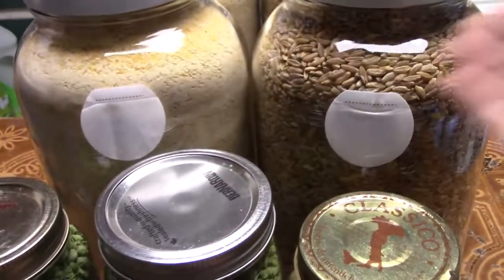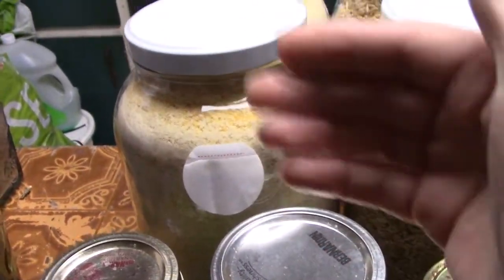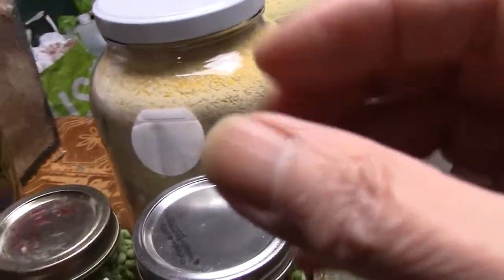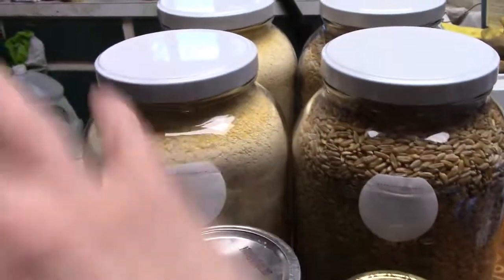This is nice too. We've got two of those, and then we've got two one-gallon organic cornmeal jars as well as 12 1.9-litre jars. So that's good. We'll start cooking with it soon.